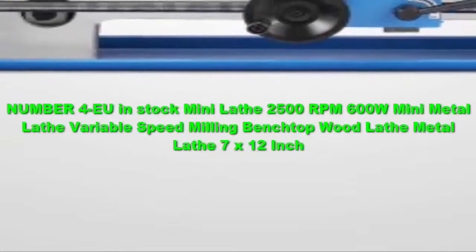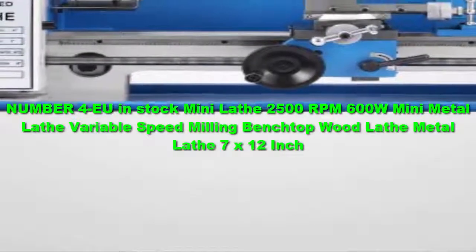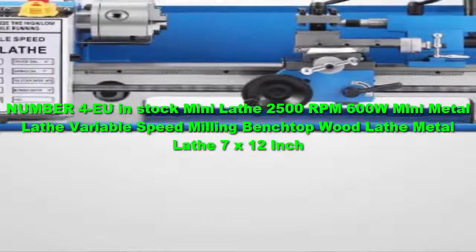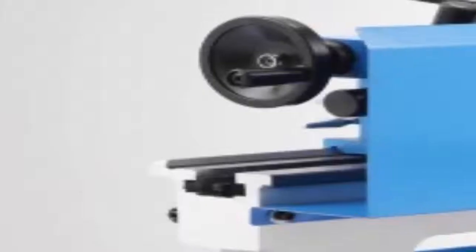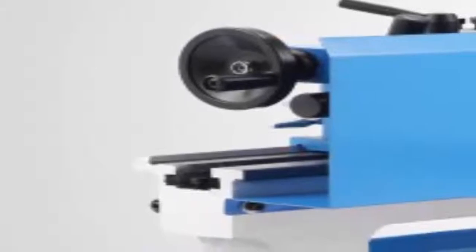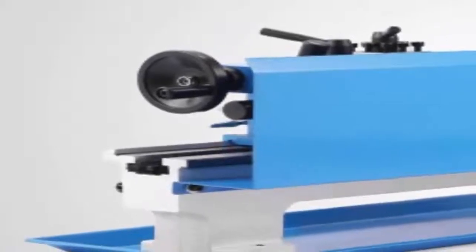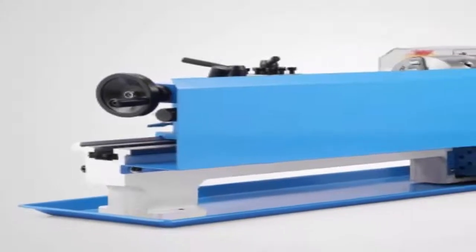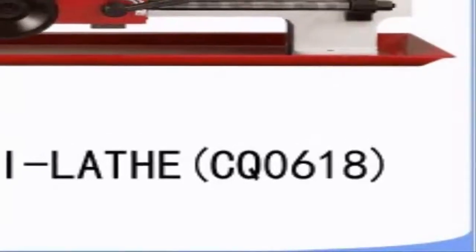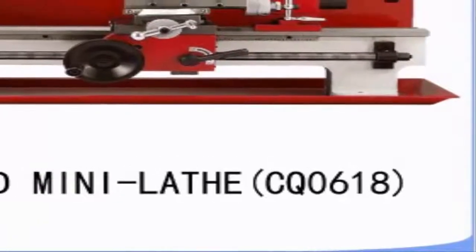Number 4: EU and Stock Mini Lathe 2500 RPM 600 Watts Mini Metal Lathe Variable Speed Milling Benchtop Wood Lathe Metal Lathe 7x12 inch. This benchtop metal lathe offered by Generic is well built, powerful, and useful for professionals and novices alike. Users love its precision, but some do note that the quality is not what they expected. With an overall size of 30 x 12 x 11.5 inches, this metal lathe has an induction hardened bed way, 80 mm chuck, 20 mm spindle bore, 550-watt motor, spindle accuracy of 0.01 mm, variable speeds, and a spindle speed of 0 to 2500 RPM.